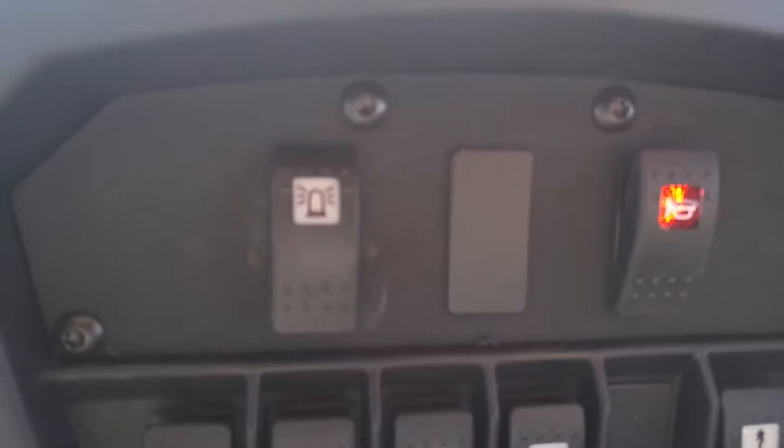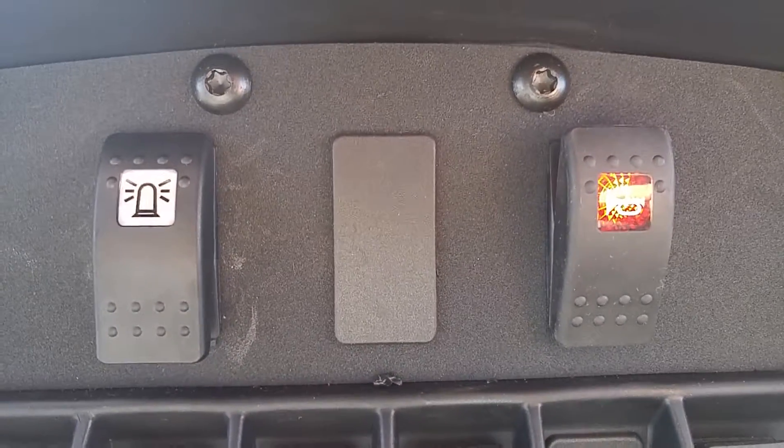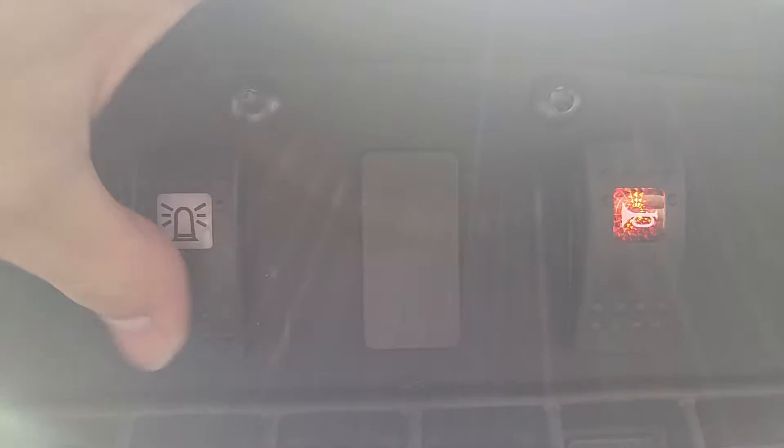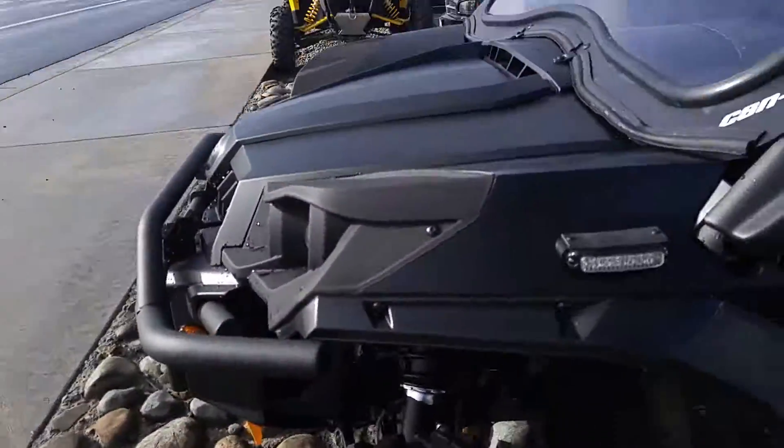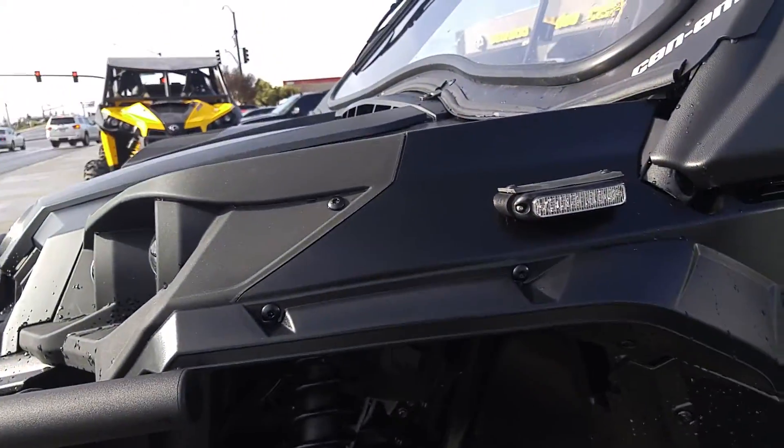Right up here, this is where you would turn the lights on and off. So this one on the left — turn that off and out here you can see that the lights turn off, so they're no longer flashing out here.